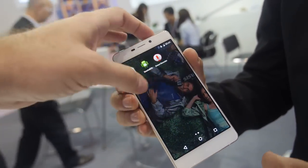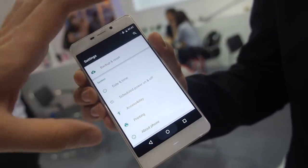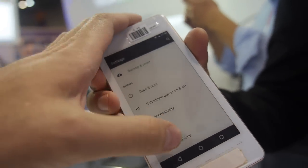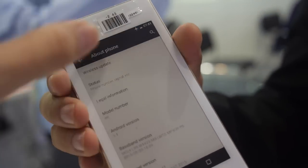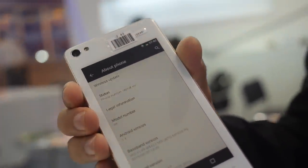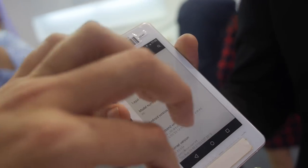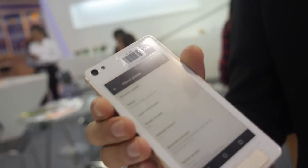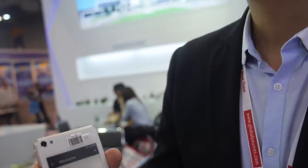The LCD is 5.2 inch — very bright. You can go here and transfer the display to the other side. Now you see the Android settings menu. Going to About Phone, the Android version is 5.1. The e-ink display is 4.7 inch. Resolution of the e-ink — how many pixels? It is 800 x 480, or possibly 640 x 400 — we'll check that later.